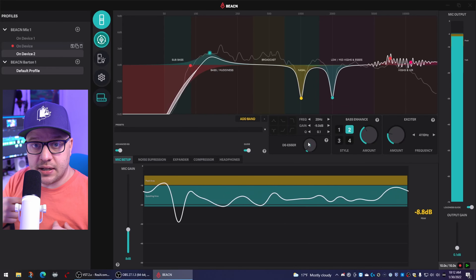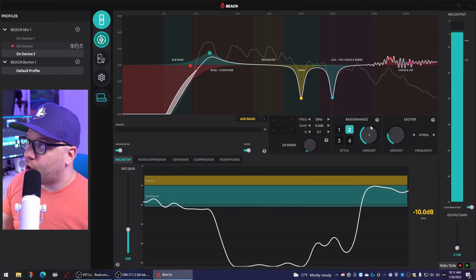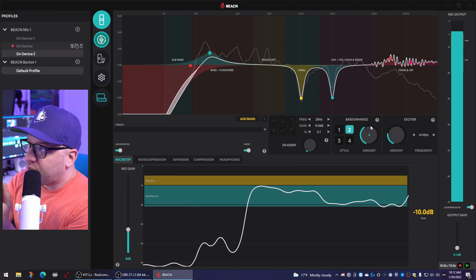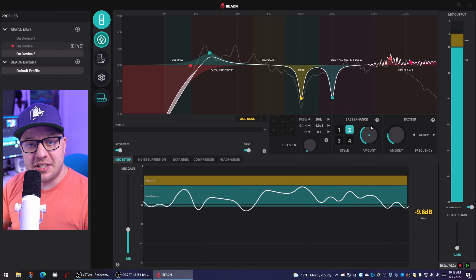Fast forward a year and a half, and we now have one of the dopest and one of my favorite microphones for content creators. Let's get the first thing out of the way — what's the price? The price is $279. That may or may not be a small serving of sticker shock to you, but give this review a listen and make your judgment call afterward.